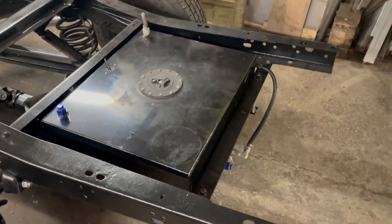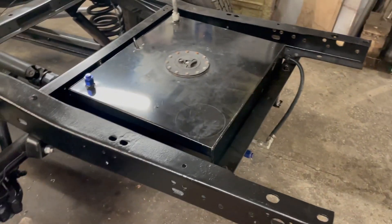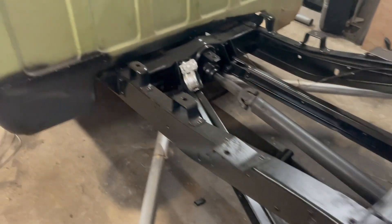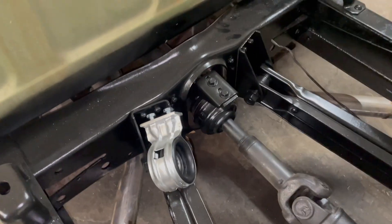C10 update. Got the fuel tank mounted — that was a bit of a bear but it worked out. I still have to mount that hanger bearing.